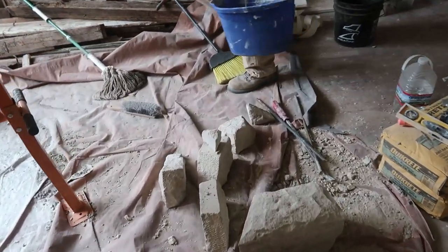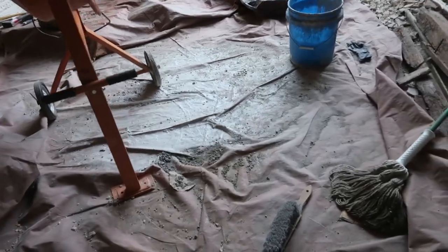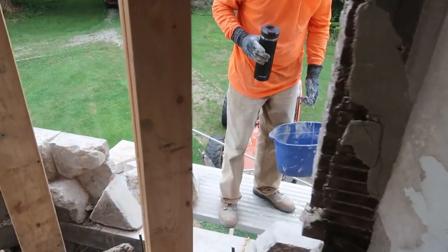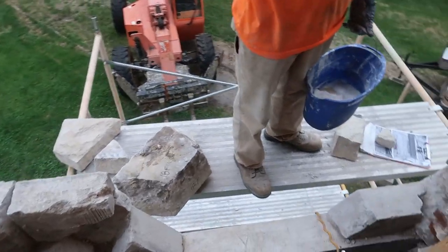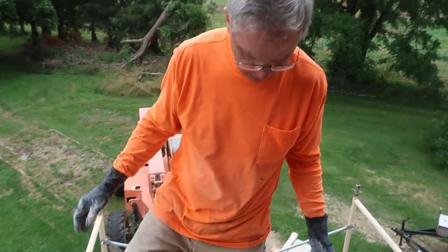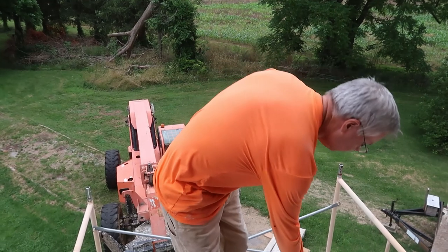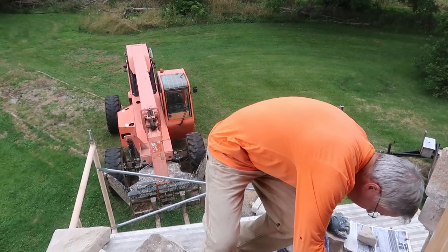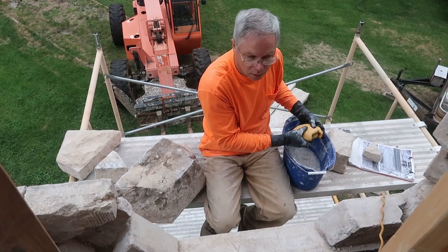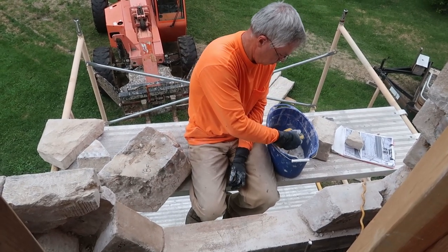Yesterday I got those stones all cleaned off of the old mortar, so that when Frank asks for them — in our little jigsaw puzzle out here — they're ready to go. He'll prime them by getting the stones wet, putting a little mortar on them, and then setting them up. And then it's pretty much rinse and repeat for every stone.